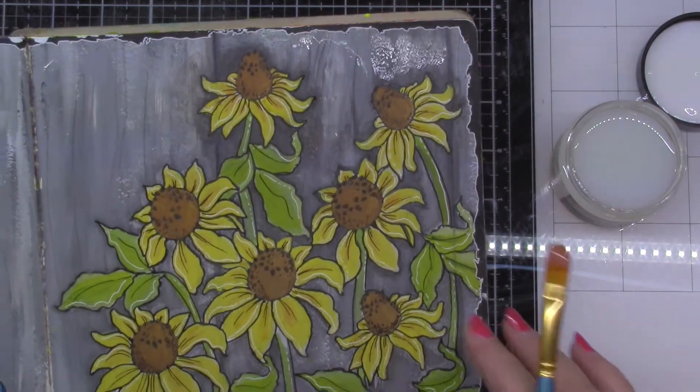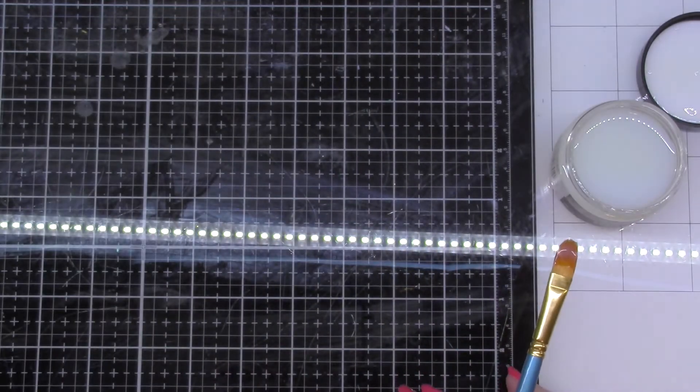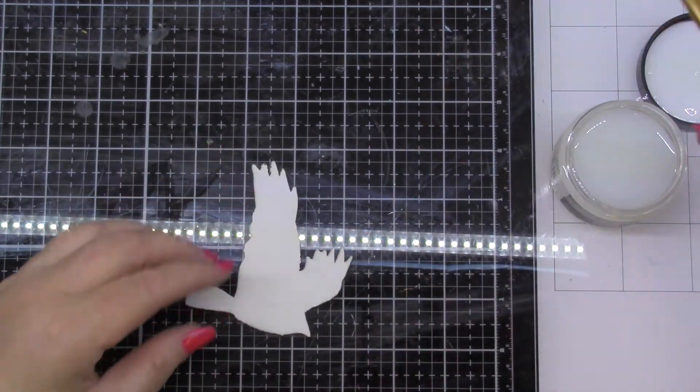It's on top of chalk paint but it's translucent so we're going to see all the details through there. We'll just set that aside and let it air dry.